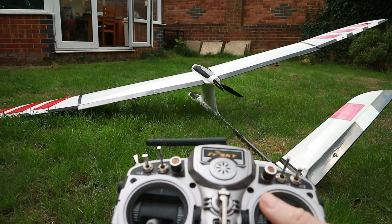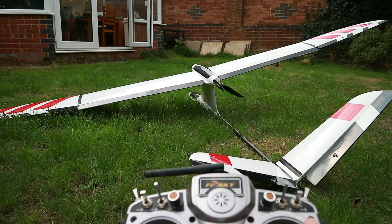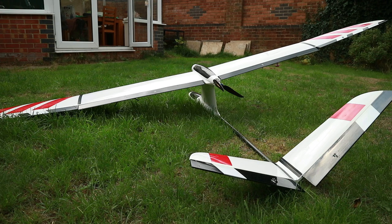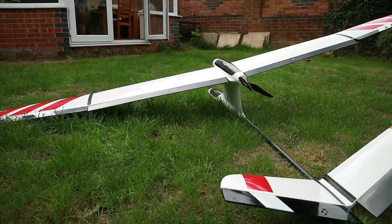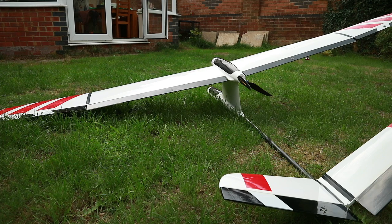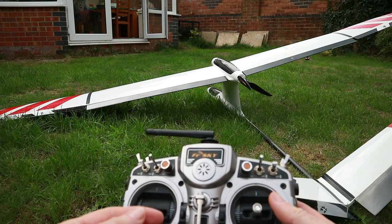We've also got pass-through mode, and we've then got stabilization. If I move the wing you should see the ailerons do their own little thing. We've also got several levels of flap, and if I put it into flaperon mode you should see the ailerons come up and the flaps go down to activate crow braking.